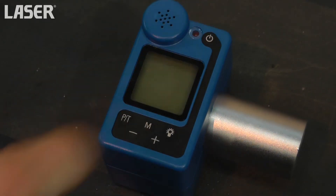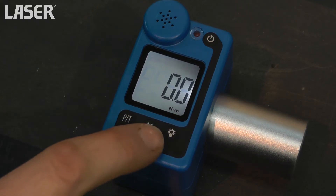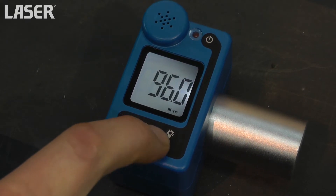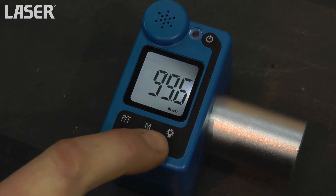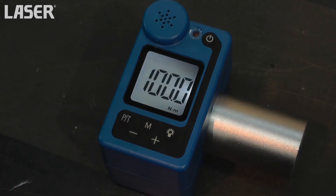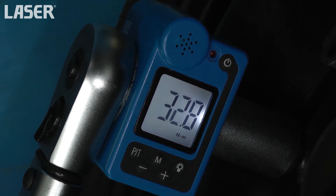Equipped with a 17mm socket, the digital torque tester is used to check the accuracy of your existing torque wrench. Set the tester to the same figure as the torque wrench, then tighten the fixing and observe when the torque wrench breaks.